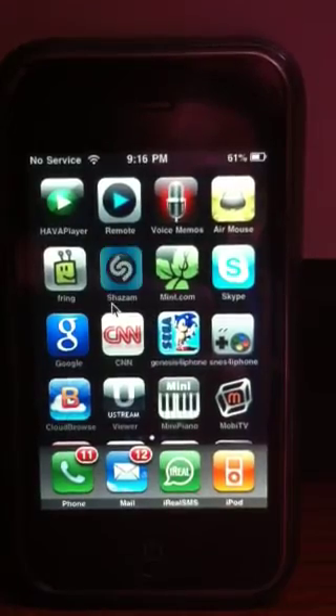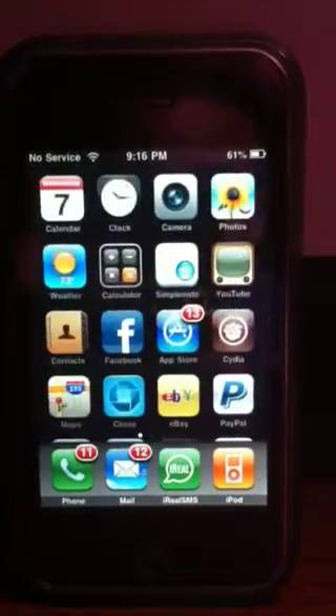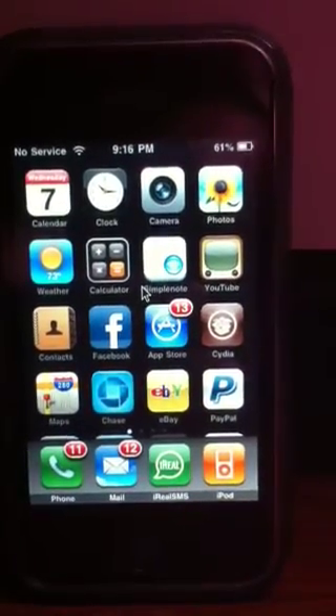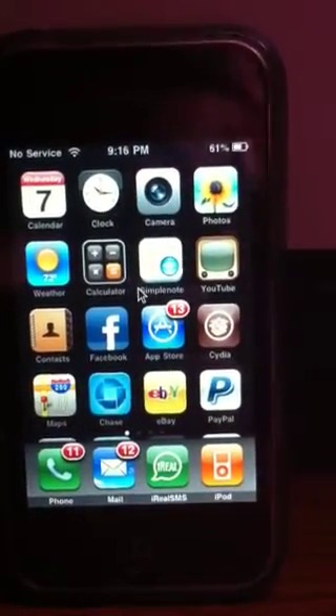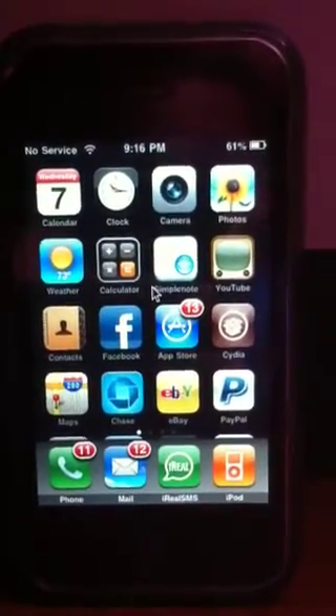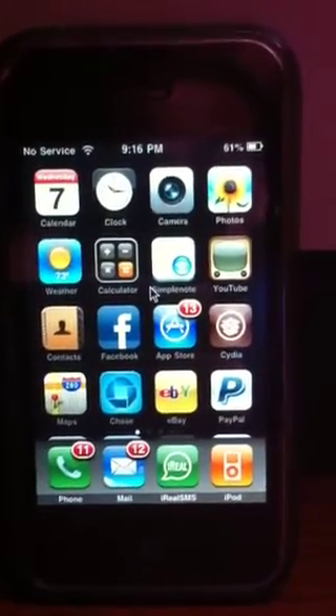Yeah, this is a pretty nice app. Very smooth, responsive. Really nice. It's a must have. It's pretty good, especially if you have an iPad — it makes your iPad basically like a computer now, especially when they get that keyboard support on there.